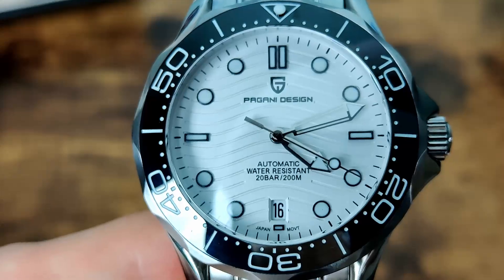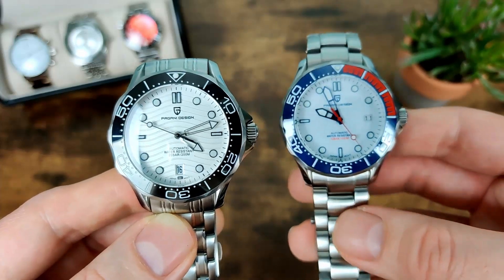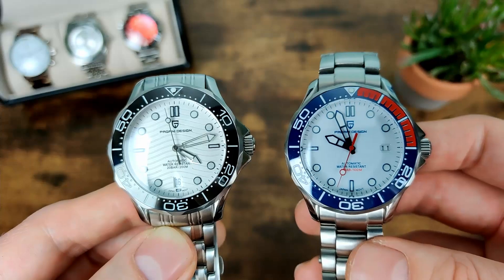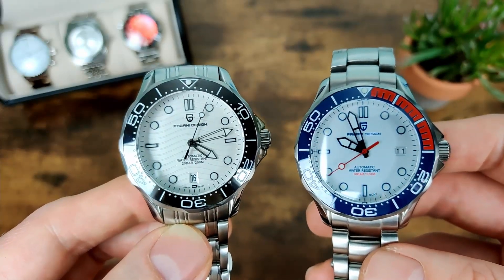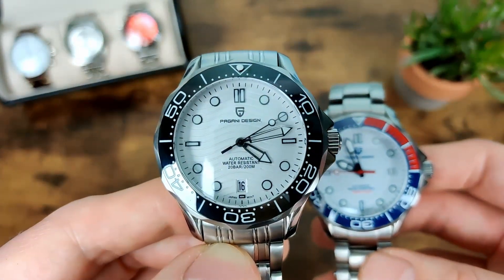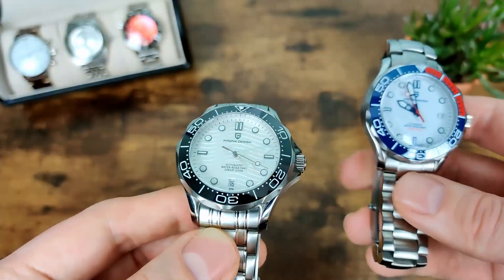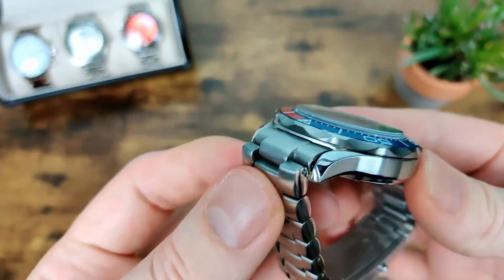Here it is compared to the previous version — I'll leave a link for that one. You can see the date window is at three on the old one, whereas on this new one it's centered at six, which I really like for the symmetry. They've also changed the hands: on the old one they were semi-skeletonized, whereas this one is fully skeletonized, which is more like the original Speedmaster.